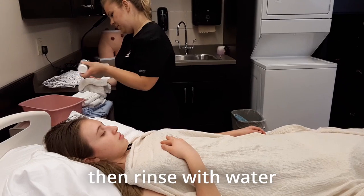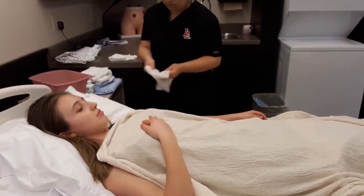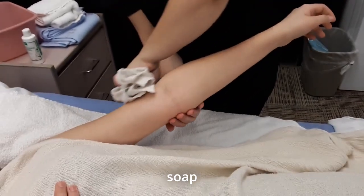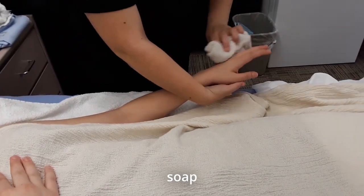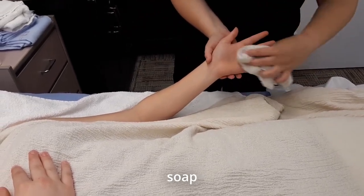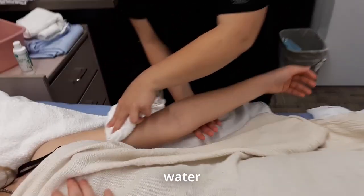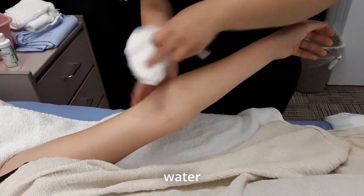A little bit of soap. Tip your arm and work your way down, being careful not to cause any scrapes. Then put your arm down. I'm going to wash your hands and underarm. Alright, go ahead and put your arm down. Again, starting from the top, working my way down, making sure to get all angles.